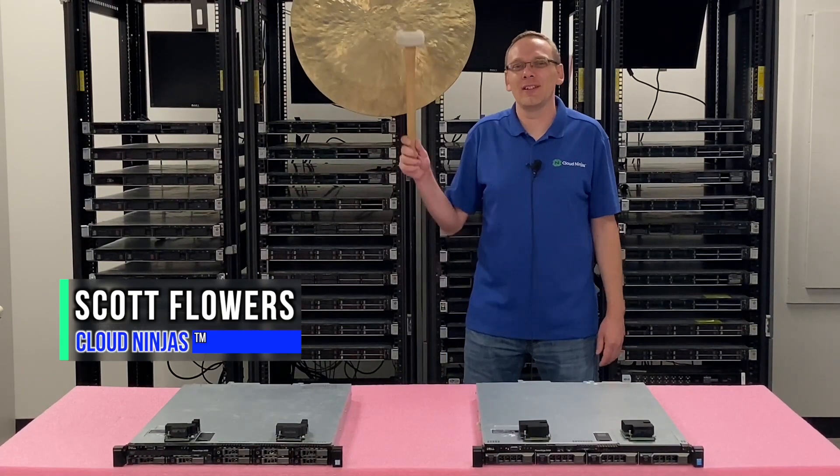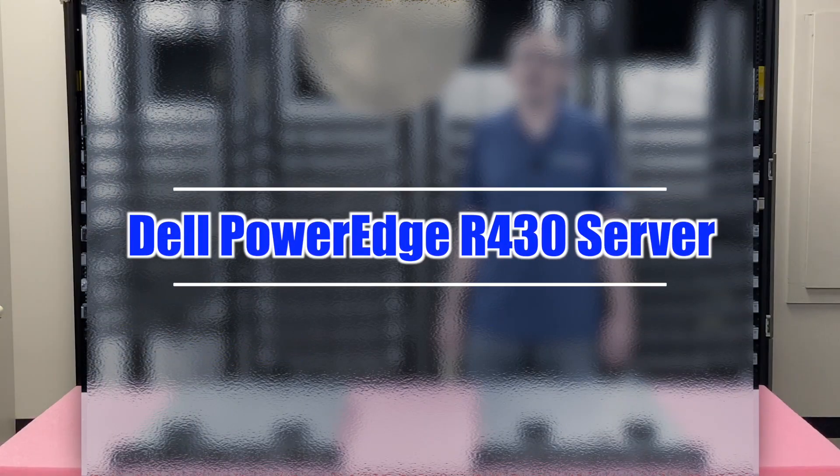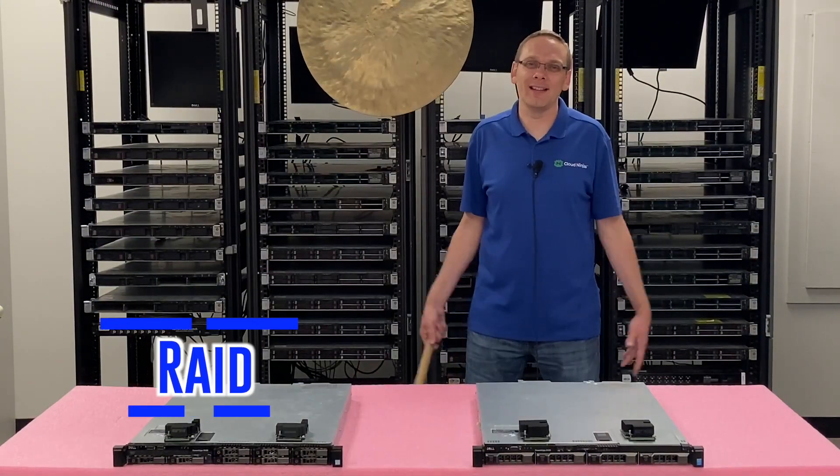I'm Scott Flowers with Cloud Ninjas. Today we're here to continue our series on the Dell PowerEdge R430 server. In this video we're going to specifically focus on RAID. Let's get going!